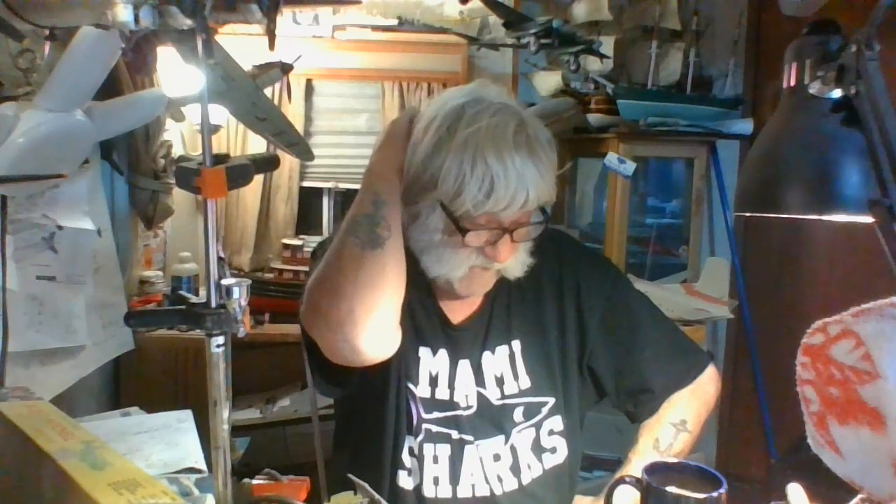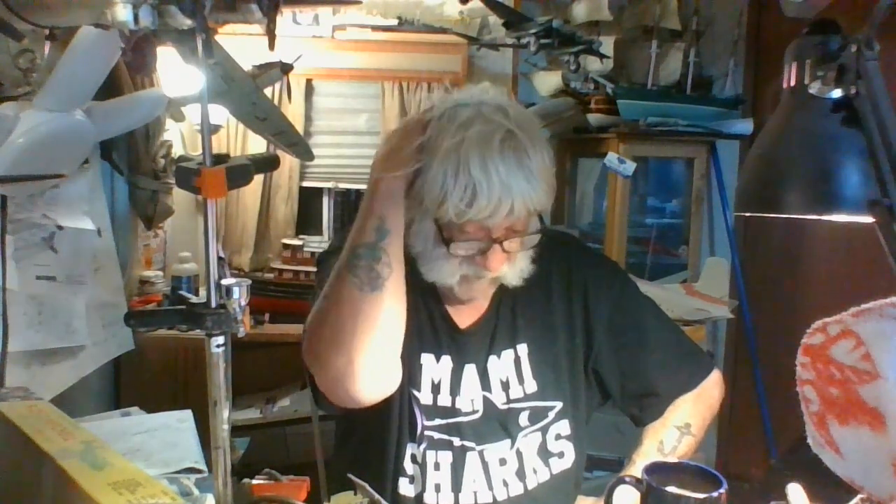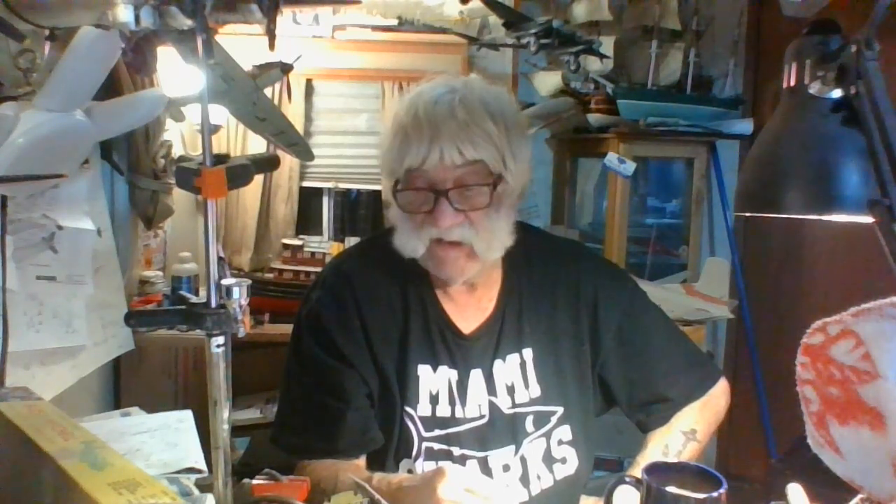I'm going to get some serious model building done on this Dauntless tonight and get this thing all buttoned up so I can rest and watch a good movie and enjoy the rest of the night. It's probably a good idea — that's the plan and I think I'll stick to the plan.